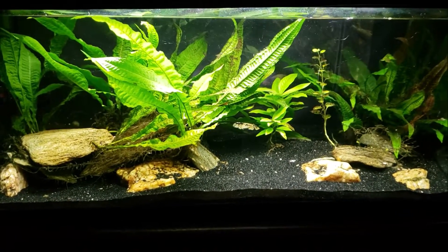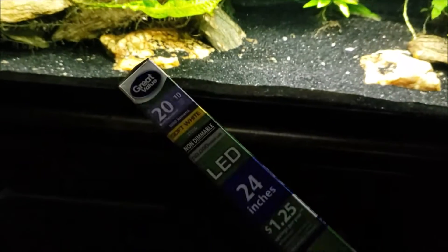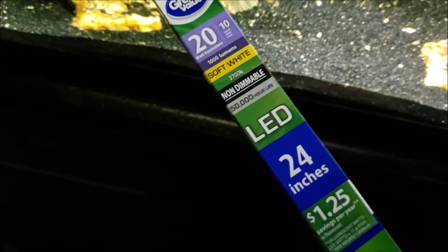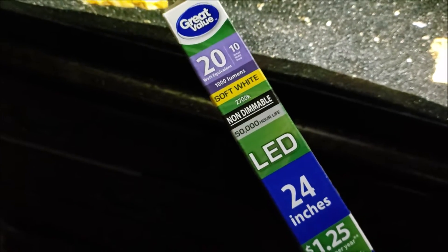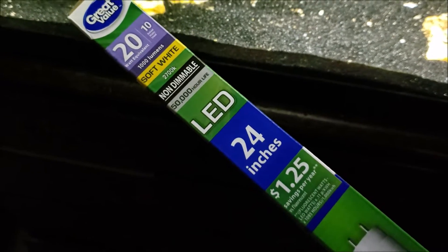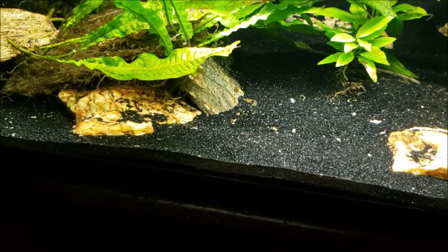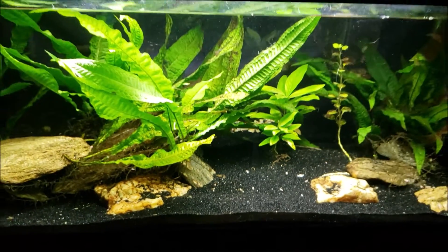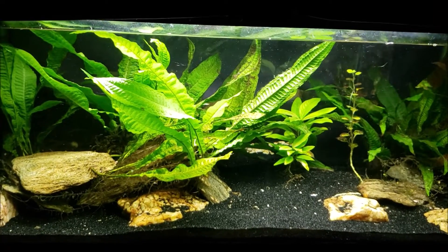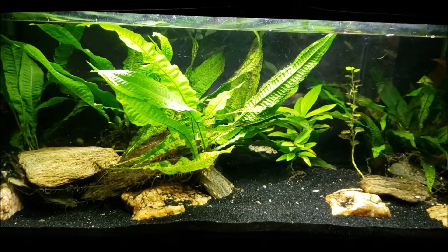So what I wound up doing today was going back to Walmart and getting another one of their little tubes — the 2700K this time. We're going to try color blending by putting a soft white tube in the rear part of the tank and having the cool white — or 'daylight' as they call it — in the foreground, giving us a nice bright light up front with a softer, more reddish light in the back.